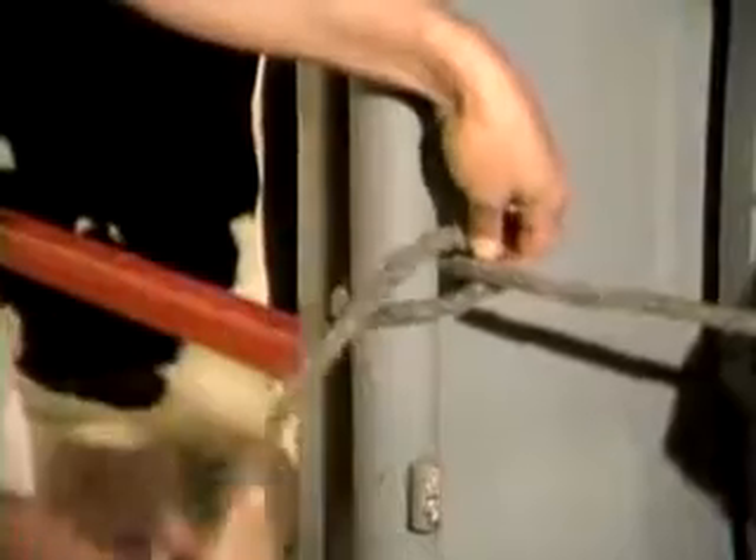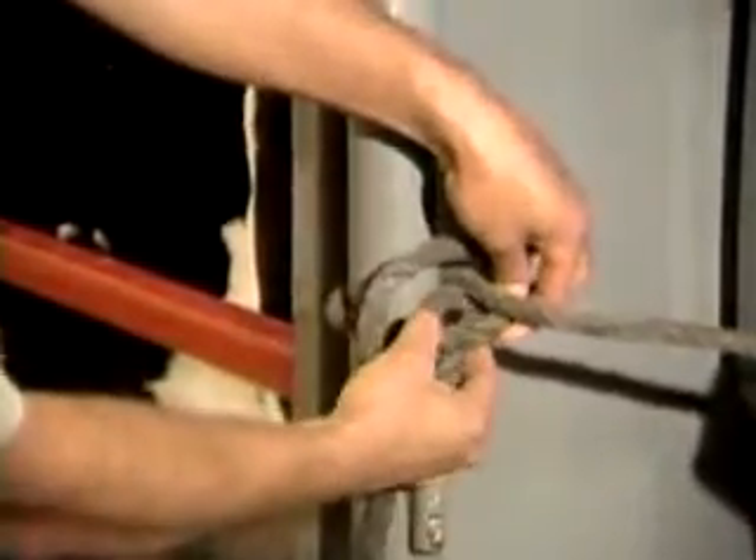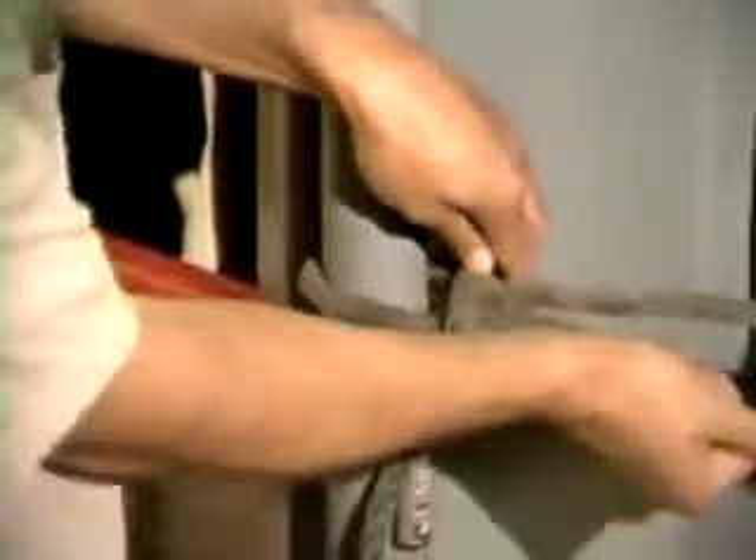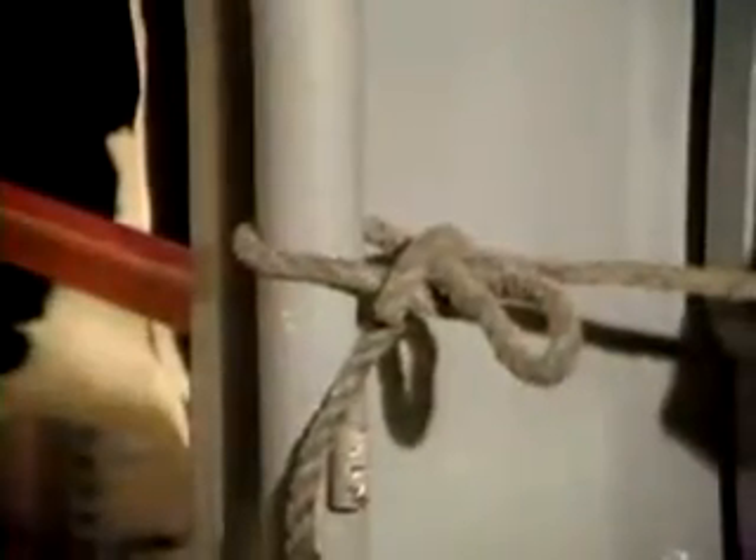I'll demonstrate that one more time. You come up under, go down across this portion of the rope, push it up through there and out here, and pull it tight.